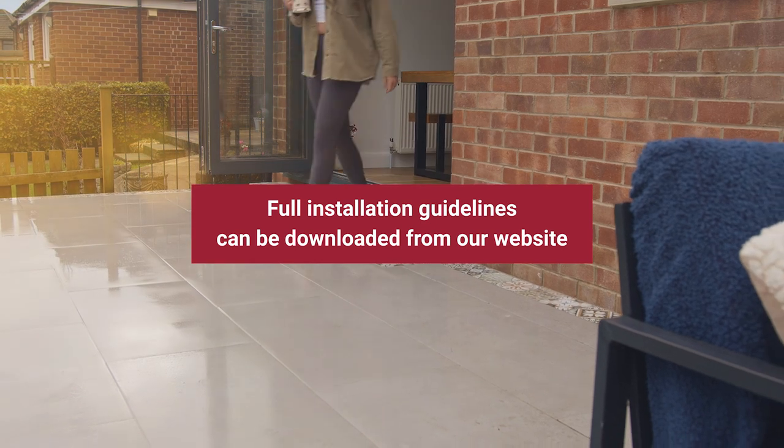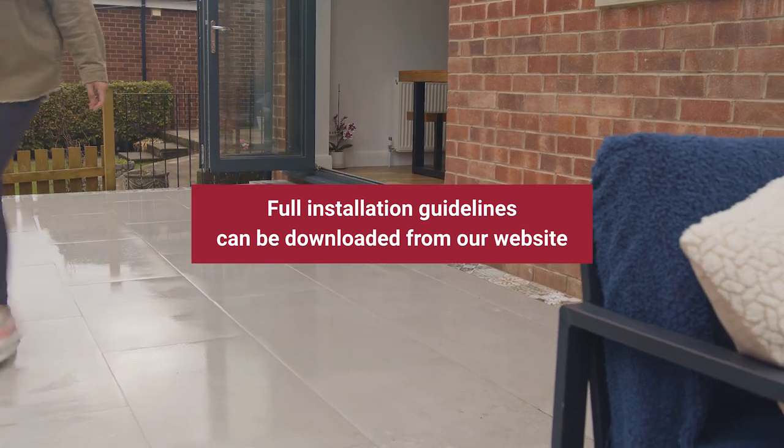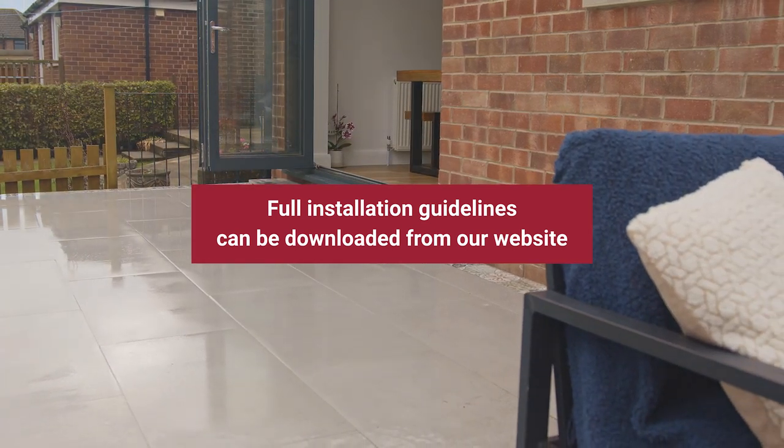For more details, the full installation and aftercare guidelines can be downloaded from our website.